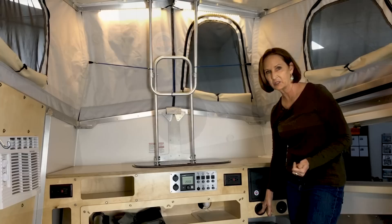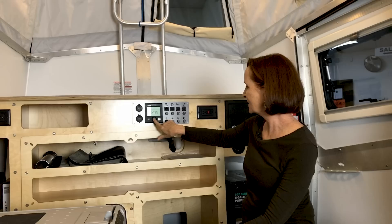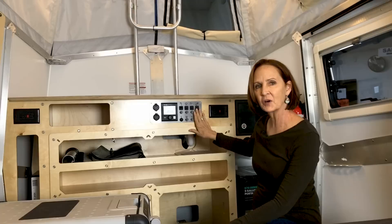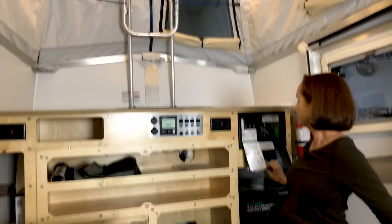The furnace uses that Truma water heater under there, with two vents on each side. The controls are right up here: the water heater control turns on the water, three buttons control the lights, and another button controls the Truma heat output. Down here you have fuses for all the lights, the furnace, the water heater. Everything right up front is accessible — if you blow a fuse, you just deal with it right here. There's another 110 outlet, so you've got one on both sides of the counter.